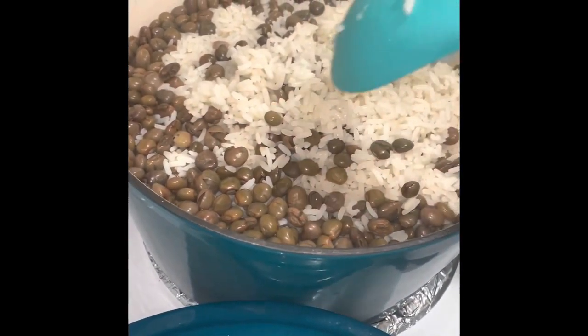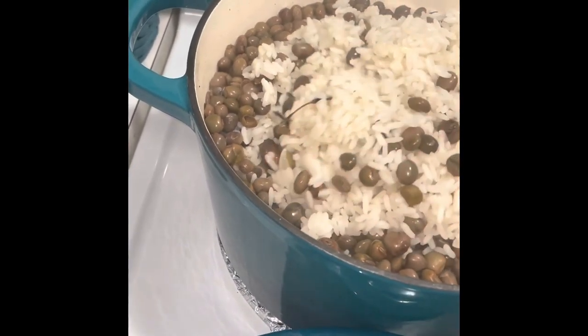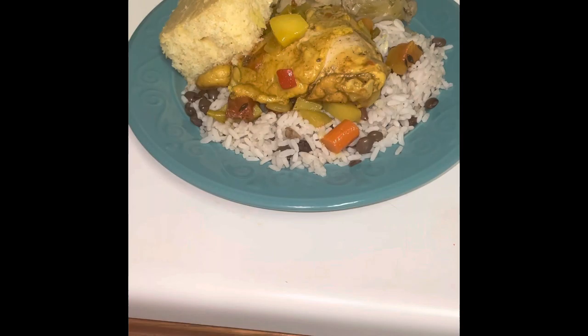It's all done. Now serve those pigeon peas up with some curry, chicken, cabbage, and cornbread. And dinner is served.